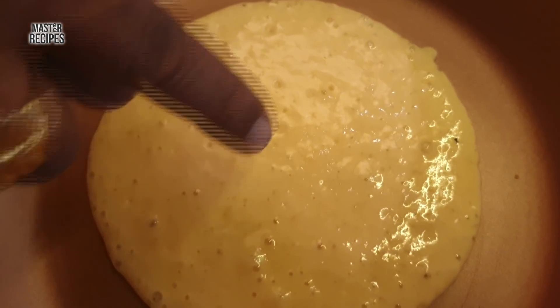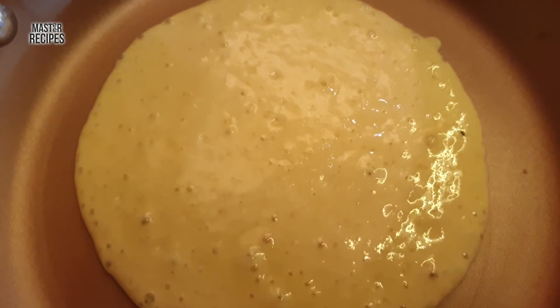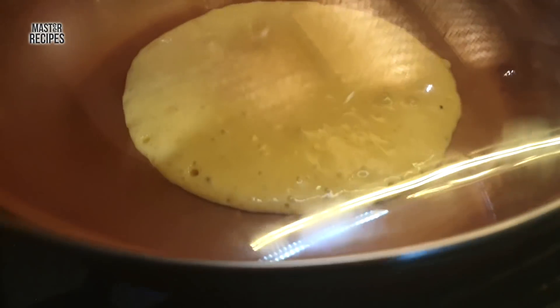If there is baking powder in the batter, it will create a gas formation, and we need to get rid of it. So let's continue.